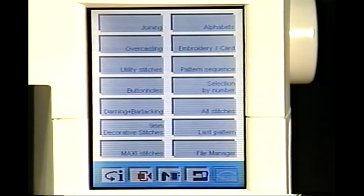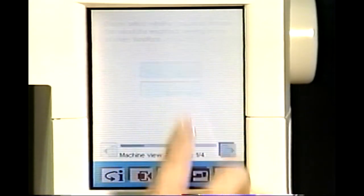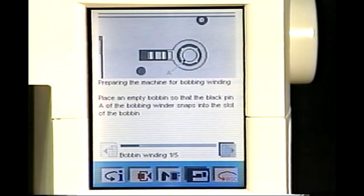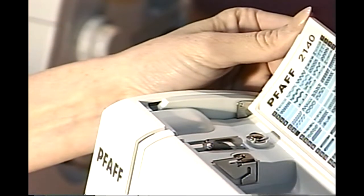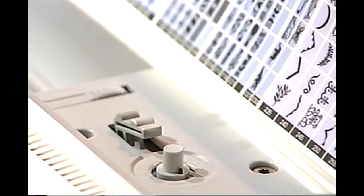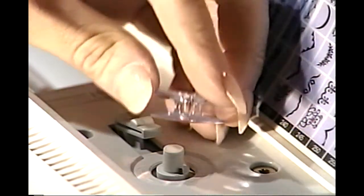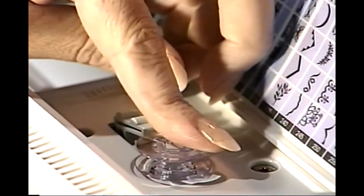Your Pfaff 2140 features a built-in machine assistant that gives you instant information about setting up your machine. Touch the sewing machine icon to activate your machine assistant. Touch Sewing, then touch Bobbin Winding. Your machine assistant will guide you step-by-step. To open your stitch lid, place your thumb or finger under the lip at either corner and lift. Place an empty bobbin on the bobbin winder, aligning the small rectangular hole on one side of the bobbin with the small black pin on the bobbin winder.